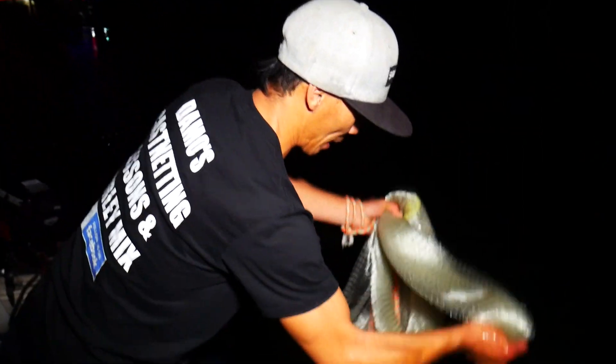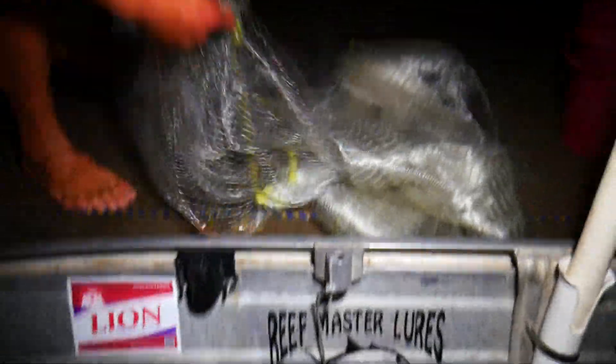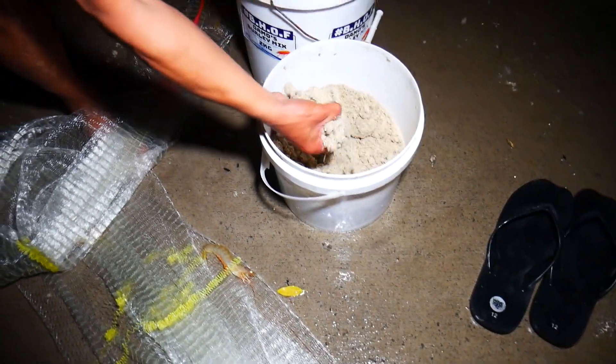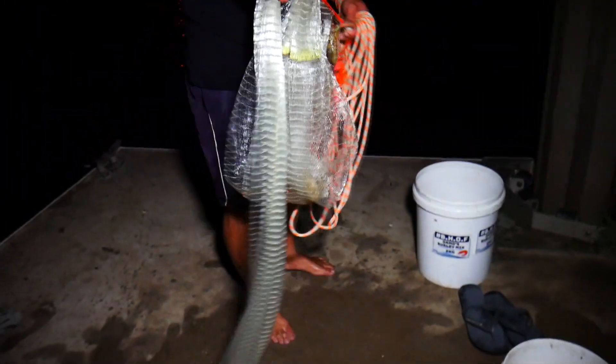Everything's got to eat, mate. It's just like fish, birds and all that. If you feed them, eventually they'll come. It's like catching birds, right? Exactly like catching birds. That's the burly mix that we use there — that's what I use, that's the most effective burly mix. That's my end product. It's just your breadcrumb — you're making it. It's like baking a cake.